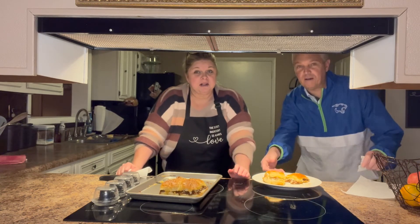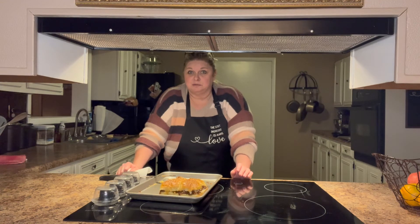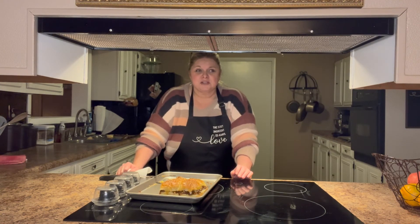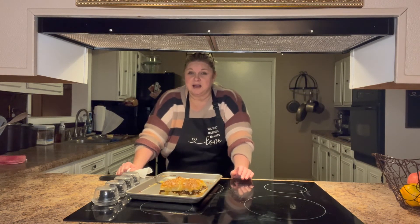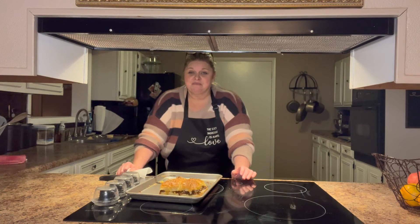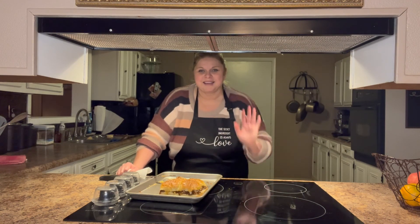Let me know how you like it if you make it, and if you have made sliders like this before let me know in the comments below. Also, if there are any specific recipes you'd like to see this winter, let me know — I've got my list made out and I'm getting all my ideas together for my videos. I hope you enjoyed this video, and remember the secret ingredient is always love. Thank you for watching, God bless you, and have a great evening. Bye bye!